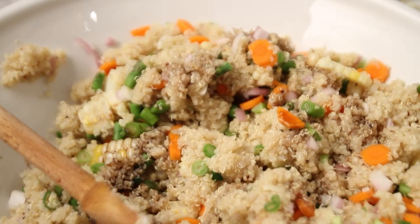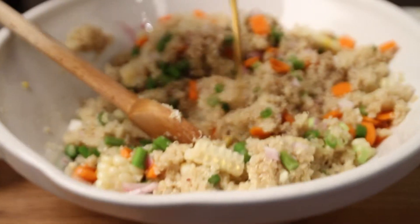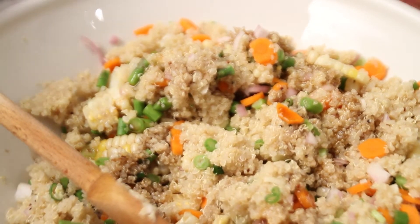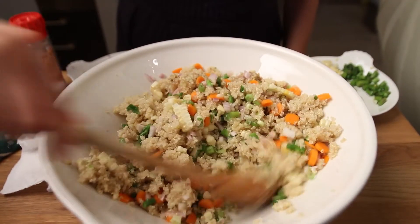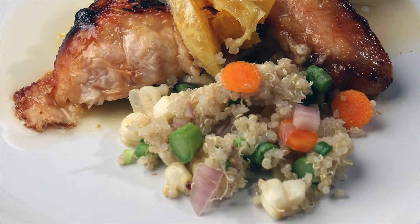Add one tablespoon of liquid amino — it's a healthy version of soy sauce — and then a teaspoon of sesame oil. It adds a lot of flavor. You'll notice by now I don't really measure things. Add the chopped peanuts very last minute, right before you serve it. You can also eat it with chicken.